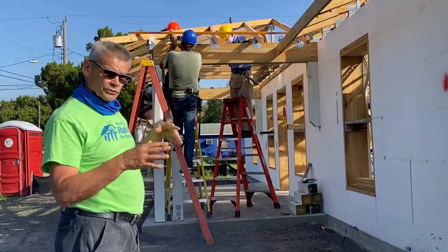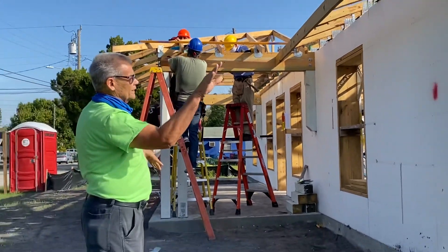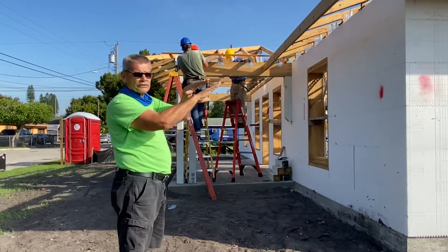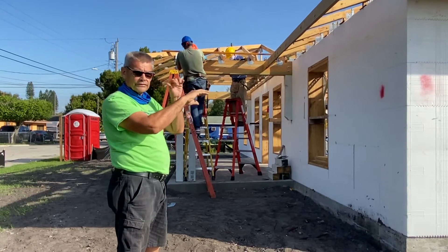Now what will happen is we will deck the roof with plywood so that it's straight across, and then this set of trusses will go on top of that roof sheeting. It's called a deck-over roof.